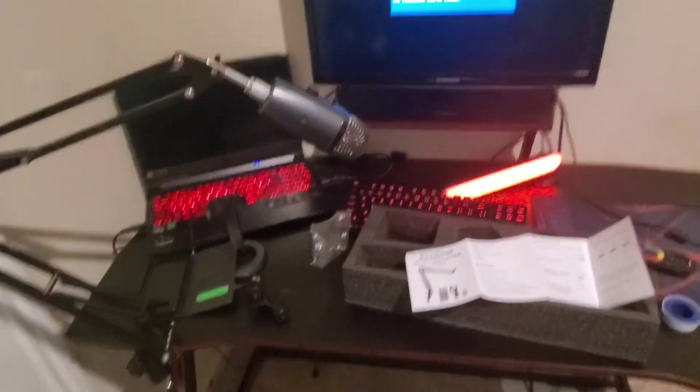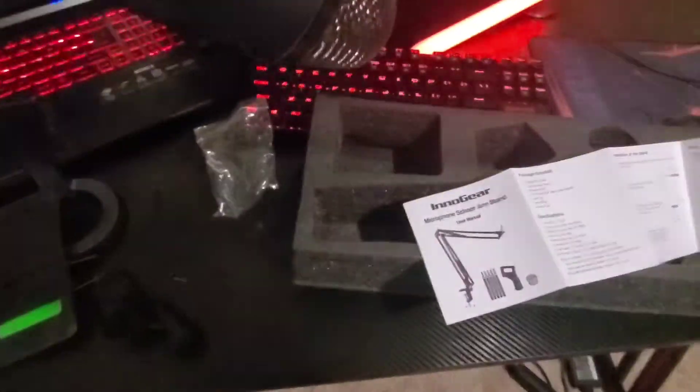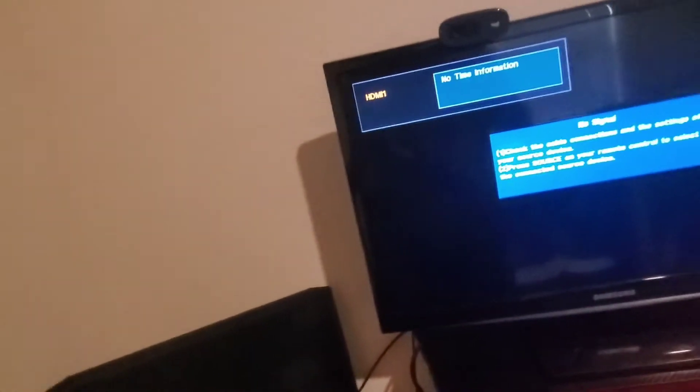Good thing this thing right here rotates — that would be really bad. I need an adapter now because I don't have enough USB ports on my laptop. I have to have keyboard, mouse, mic, and HDMI port — there's only three USB ports on my laptop, and four USBs that I need to plug in, so I'll have to buy an adapter.